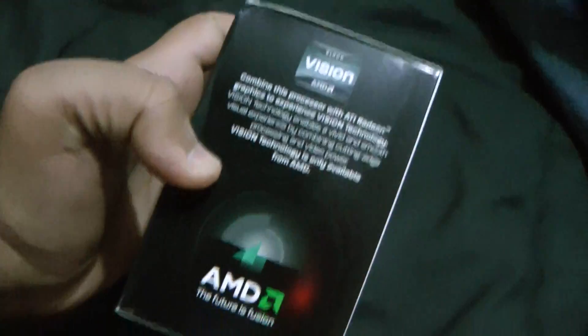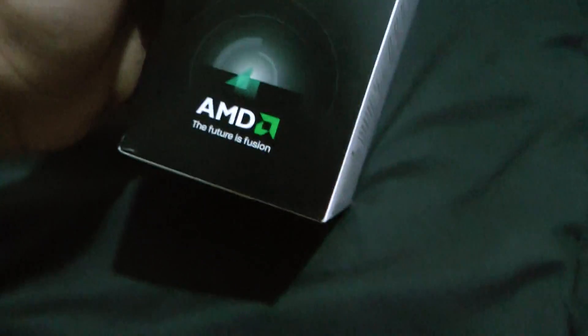It has the AMD Fusion technology. It also has Vision combined with an ATI Radeon Graphics Card and the AMD Vision experience.